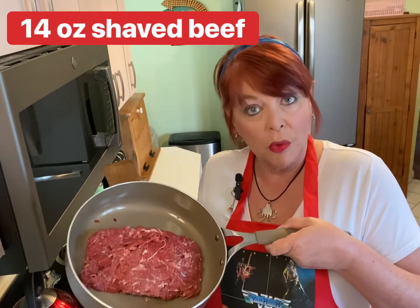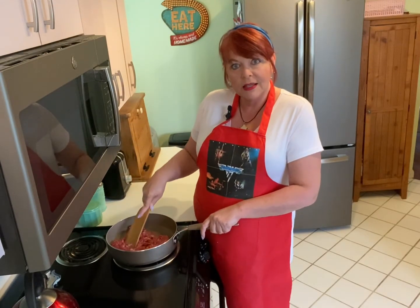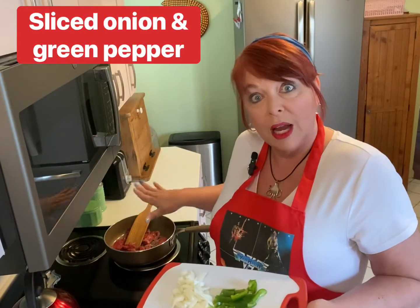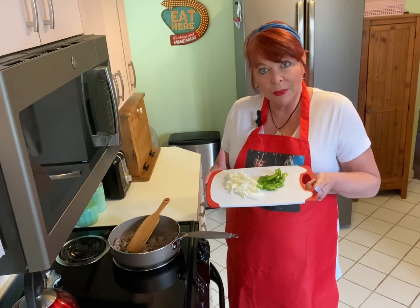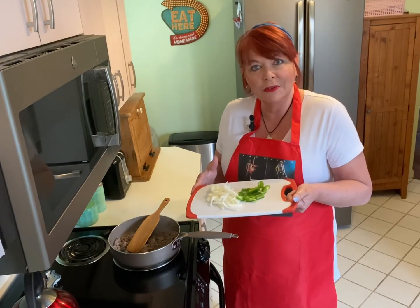We're going to leave our dough alone for about 30 minutes. Now while that dough is rising, we're going to get our other ingredients ready. I'm starting off with 14 ounces of 100% shaved beef — no fillers, no fake stuff. We're just going to brown this up over some medium to medium-high heat. While our meat is browning, I've sliced up some onion and some green pepper. Our beef is browned and our onions and green peppers are ready, so I'm going to set all this to the side and give our pizza dough just a few more minutes to finish rising.